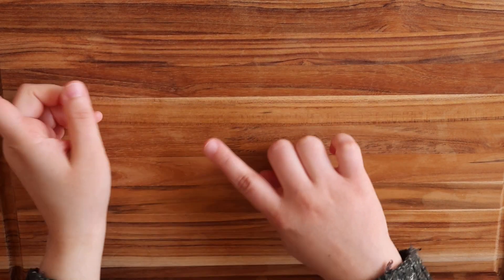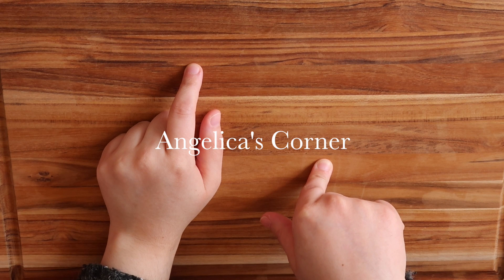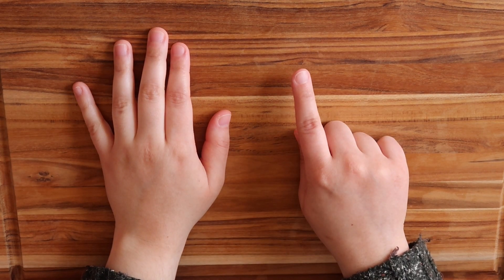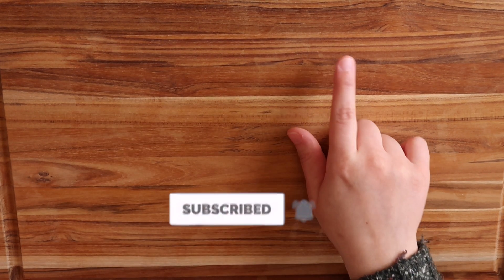Hi everyone! Welcome to Angelica's Corner. In today's video I am going to be talking about starting my $1 challenge as well as my coin jar. So let's get started with the video.